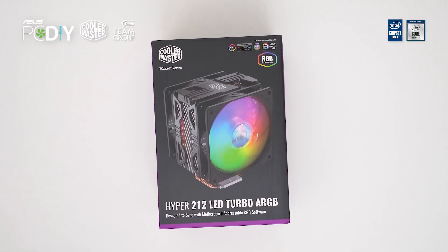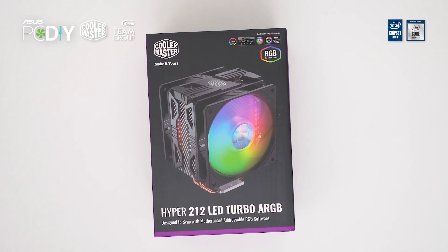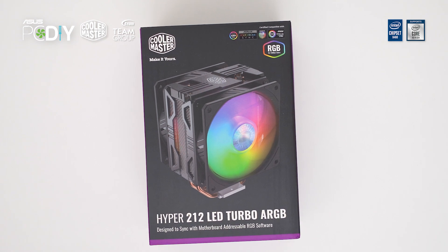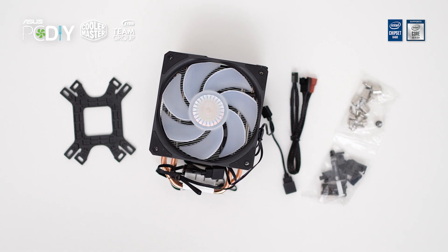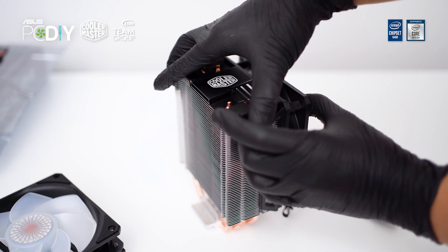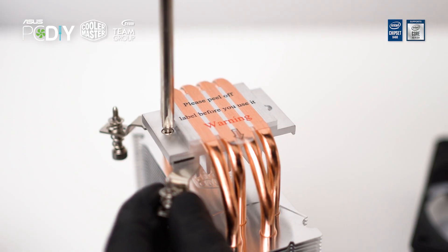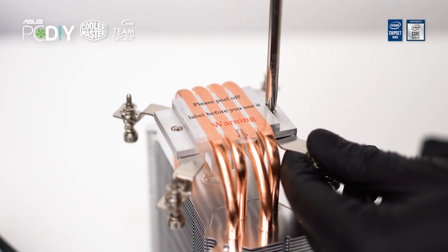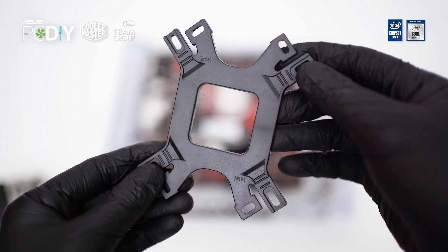The Intel Core i5 CPU does come with a stock cooler, but today we are going to upgrade to a Cooler Master Hyper 212 Turbo ARGB cooler. This is everything you need for the installation. First, remove both fans that are clipped from the cooler. Turn it upside down and secure both brackets on each side on the bottom of the cooler. Next, prepare the bracket and clip all the screws as shown.